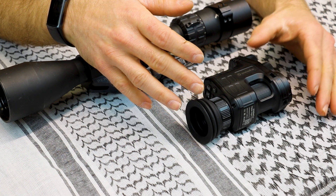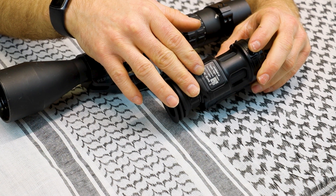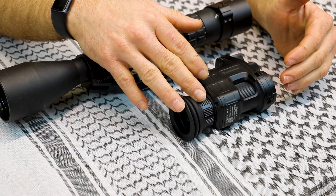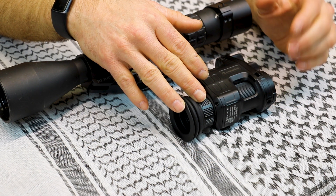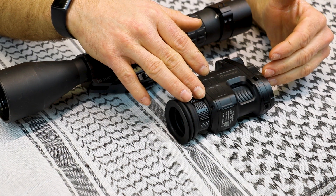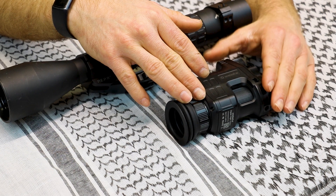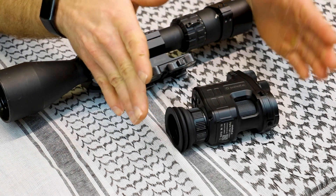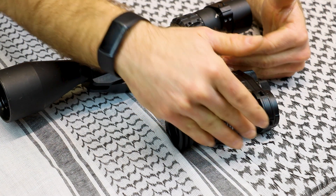It has a quarter-inch mount on the bottom if you need to mount it on a tripod. It has a 1080p Sony Starvis CMOS sensor. The LCD panel inside is 0.4 inches. It has a 60 frames per second refresh rate. It is capable of daytime color mode and night vision mode. It weighs a somewhat hefty 13.2 ounces and is approximately five and a half inches long, four inches high, and about two and a quarter inches wide.